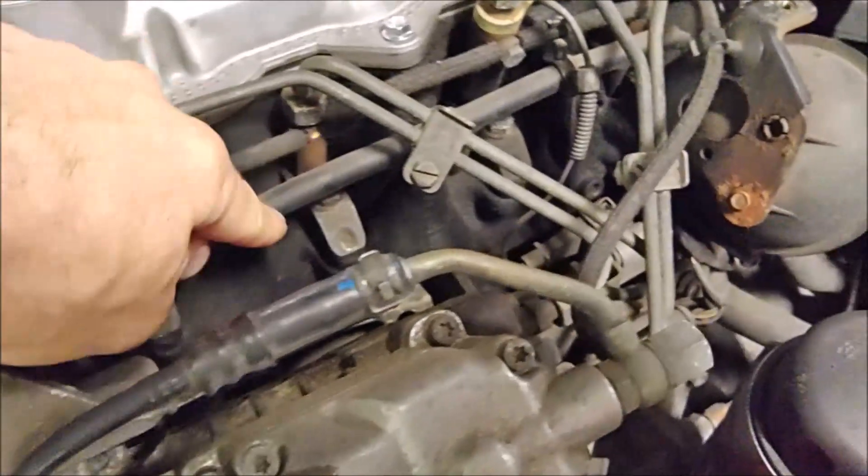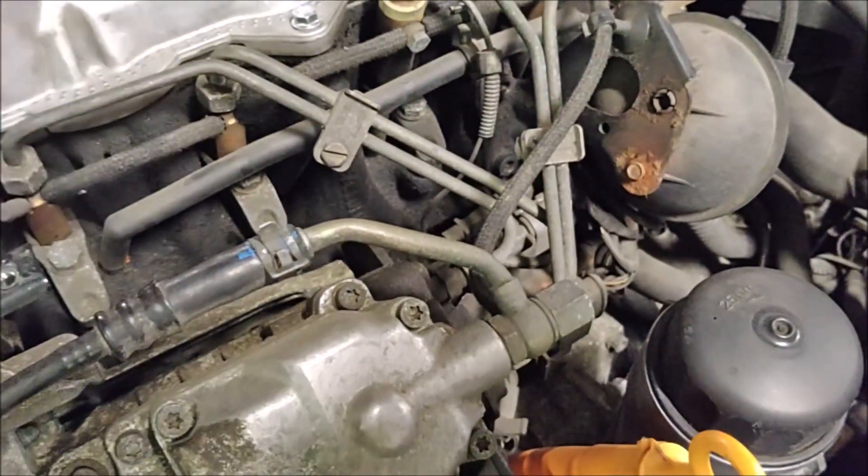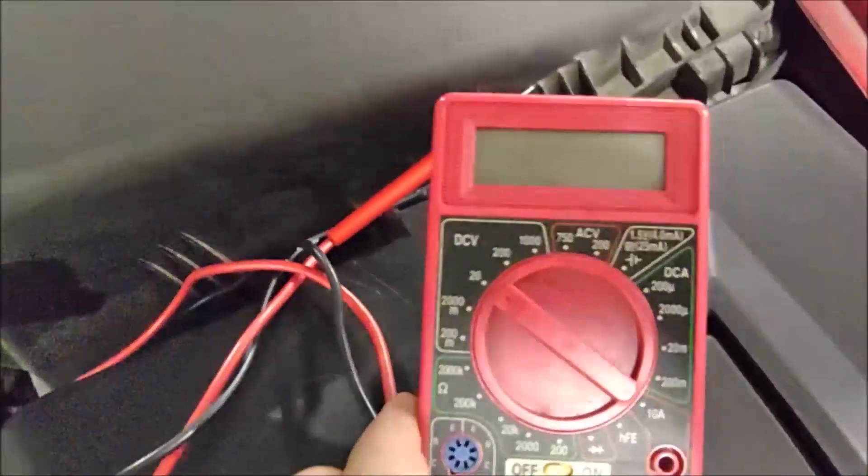I'm going to go ahead and pull this harness off and then we'll test each glow plug. It's fairly easy to do as long as you have a multimeter like this — I'll show you how to do that.